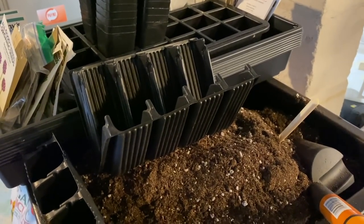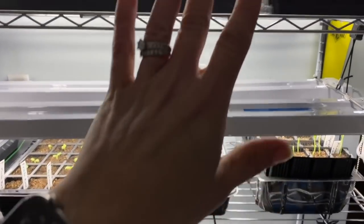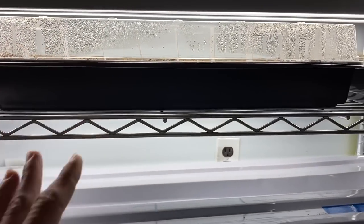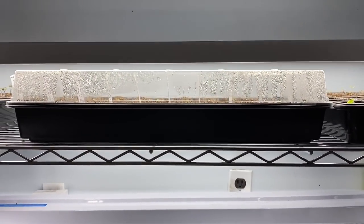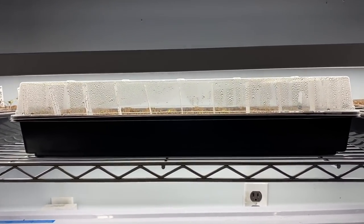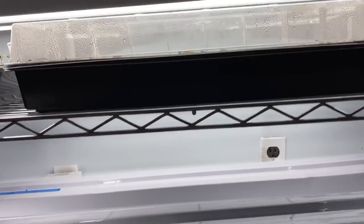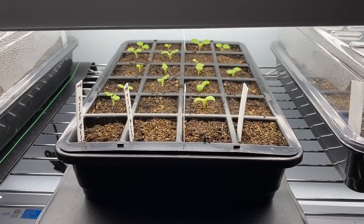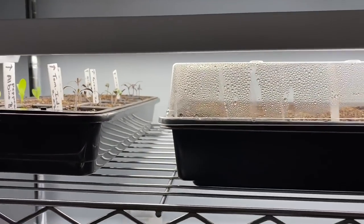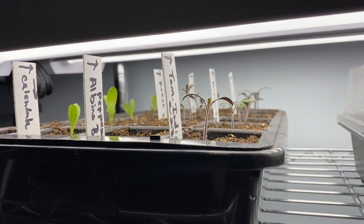Once you have your seeds planted, cover them with a humidity dome. Once you see them start to sprout, the humidity dome can come off — you don't want to harbor excessive moisture. That's another way the vermiculite helps. Once you see most of your sprouts up, like in this situation, you can just go ahead and take that humidity dome off.